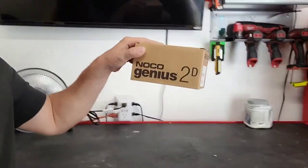This thing is genius — it says NOCO Genius on it, so let's hope it works. Thank you for watching, and make sure you hit that subscribe button for more videos coming up.